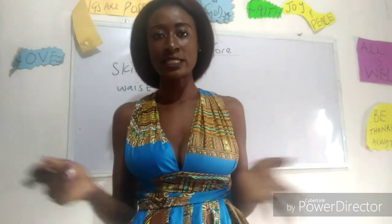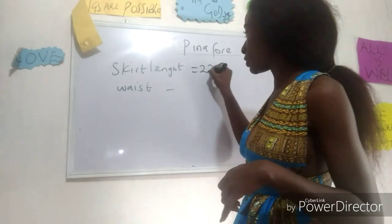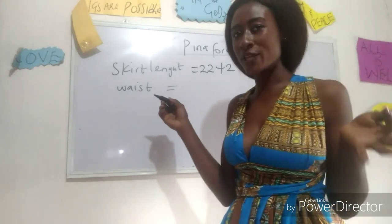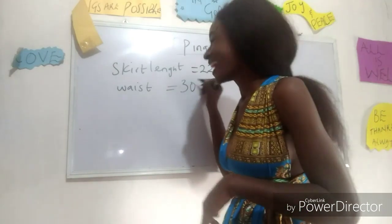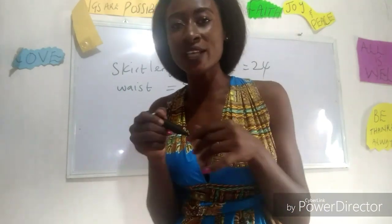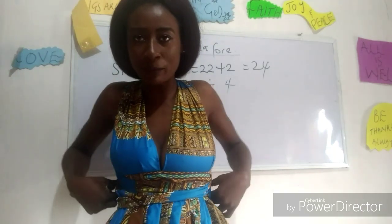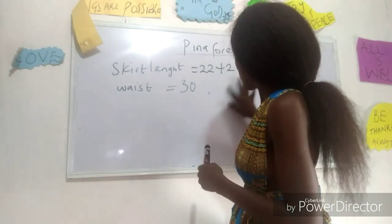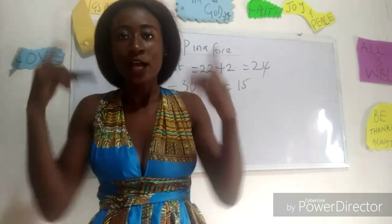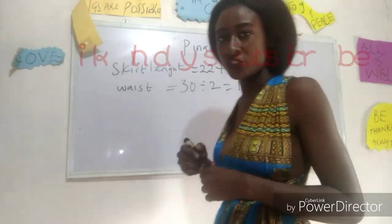What are the basic measurements required for a pinafore skirt? We need our skirt length and our waist measurement. My skirt length is 22 inches, plus 2 inches for folding down below, giving 24 inches. My waist is 30 inches. Since the waist will have a band, the easiest method is to divide by two — so you have 15 inches for the front and 15 for the back. Don't forget to add your 1-inch joining allowance to both sides, giving you 16 inches.